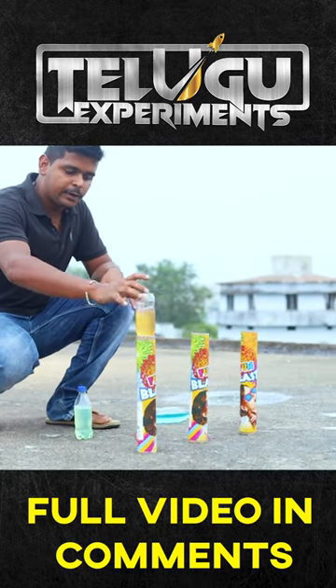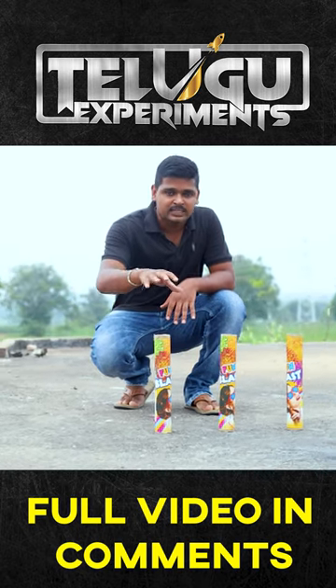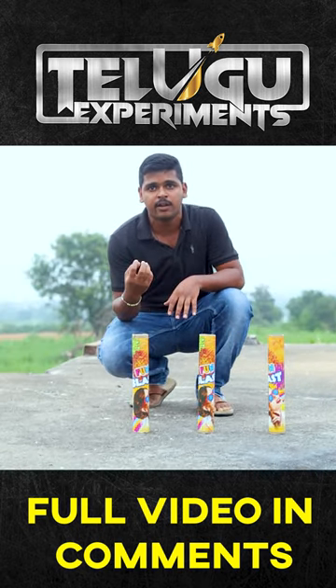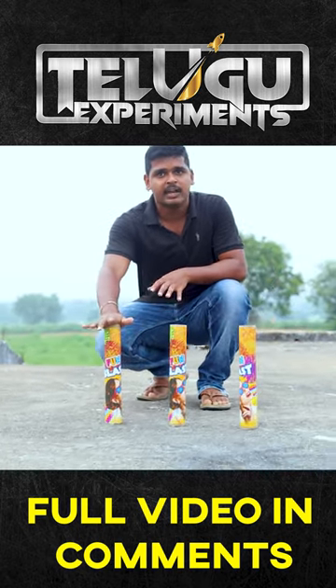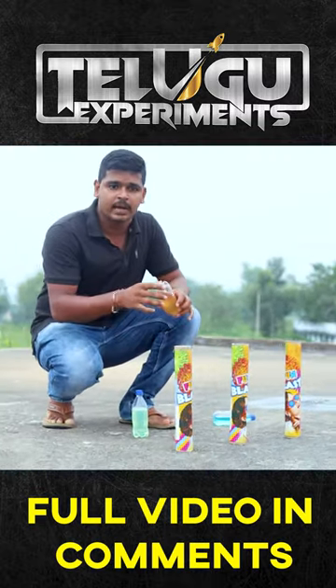In this video, we will do a next level experiment. If you are using a SkyShart — petrol, diesel — we will do a great explosion in this video.